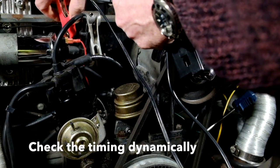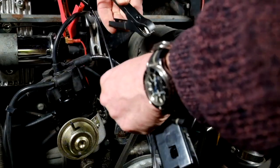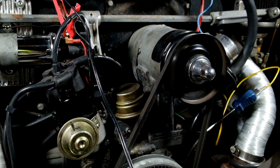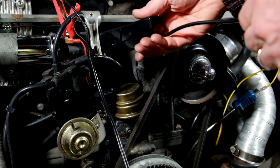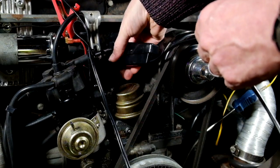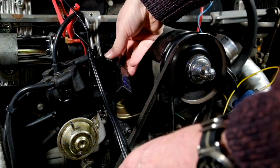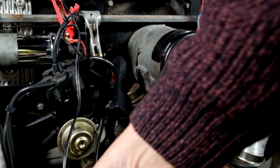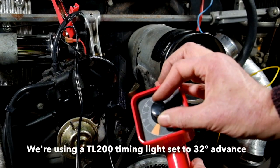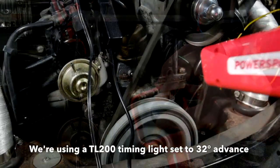After installing the kit, we recommend that you check the timing dynamically, especially if, like we did, you moved the distributor during the install. With an SVDA distributor and an air-cooled VW, you should set the timing to around 30 to 32 degrees before top dead centre, vacuum hose disconnected. We're using a TL200 timing light so we can dial in the 32 degrees on the light and use the TDC mark on the pulley.